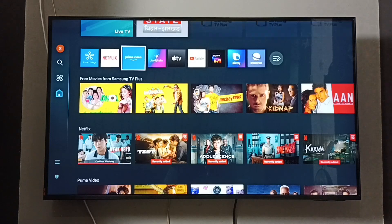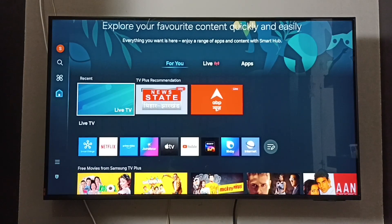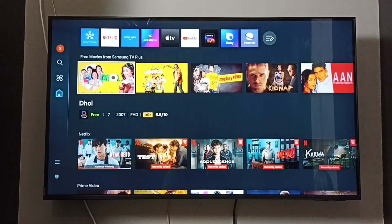Done. This way we can delete old Samsung TV Plus channels.